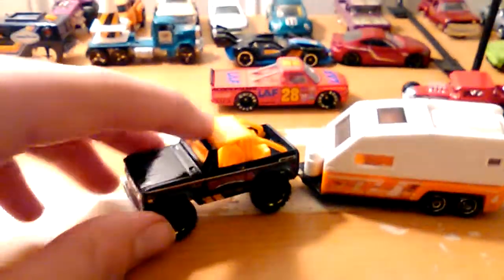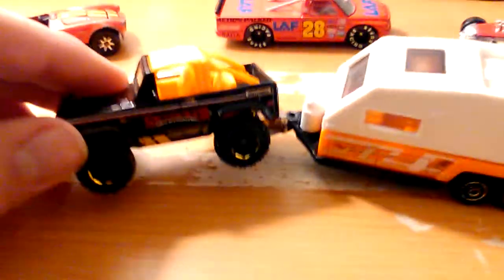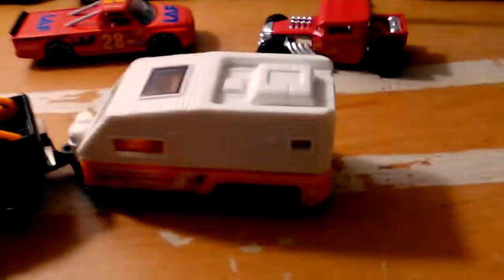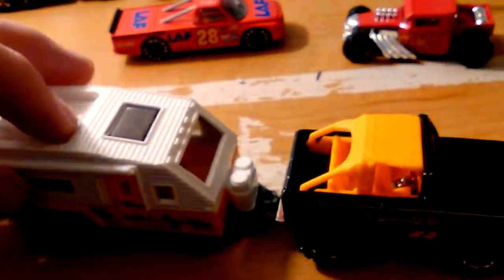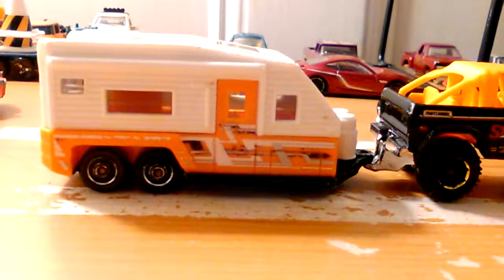I got this Bronco here with the camper trailer — I thought it would be a cool review to do. This is the '72 Bronco, yep that was right. It's a Bronco with the trailer, looks pretty cool.